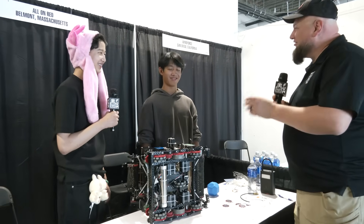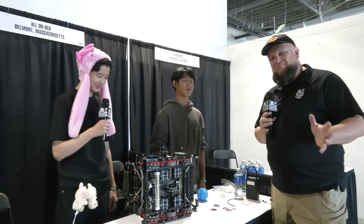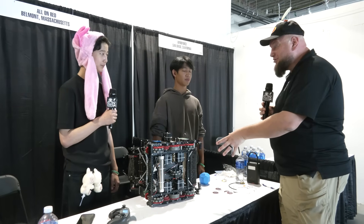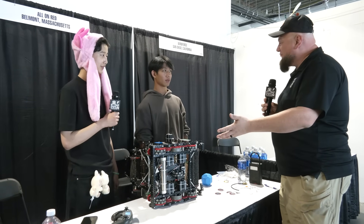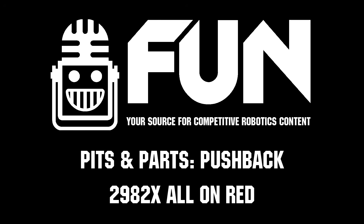If I'm placing my bets, they might be on red here. I can't wait to see how 2982X do as a team. Best of luck here at the Mall event — thanks for taking the time to break down this robot. There's a lot of great stuff going on, and we'll be seeing you at some future events coming up soon too.